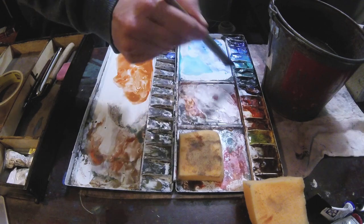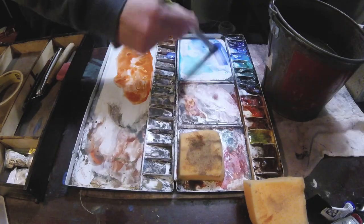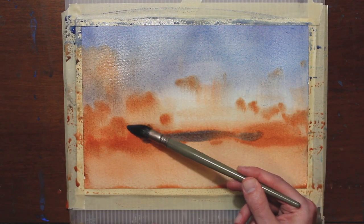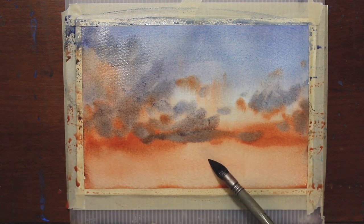Now I'm going to go back into some of these cooler colors with really thick paint. This is going to be the darkest part of the clouds. You just kind of do this until it feels right, and then you stop.